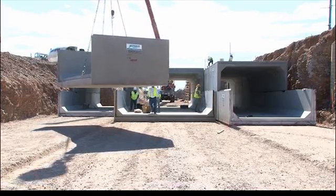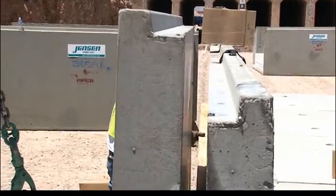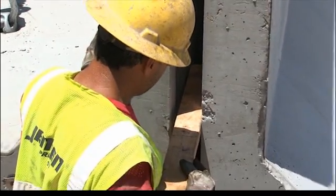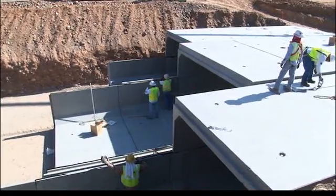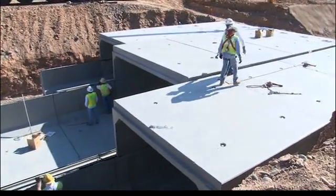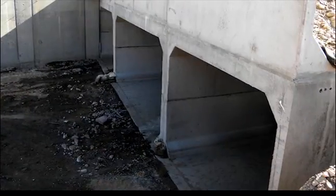Normal placement progression will have one bottom section always extending beyond the top section currently being placed. If the culvert run is multi-barrel, a 3-inch space should be left between the parallel culverts. Prior to backfilling, fill this gap with grout or lean cement sand slurry mix and allow it to cure prior to backfilling the excavation, to ensure that all horizontal forces are uniformly transferred from outer side wall to outer side wall.